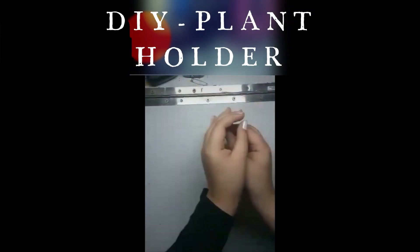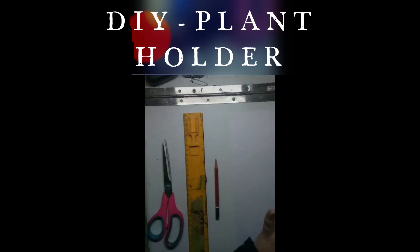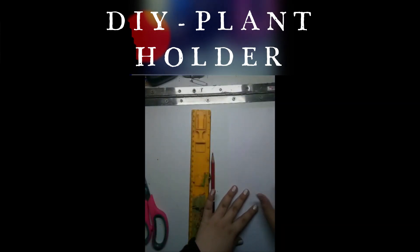Hey guys, today I will share with you all how to make the best out of it by using an old chips box. Let's see what all we need. First, you need your chips box, you need scissors, you need a scale, you need pens, you need white paper — you can use any fabric or colored paper also.